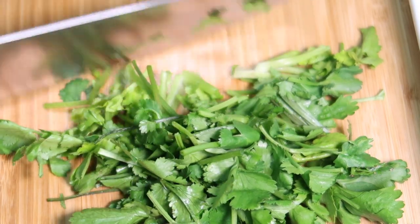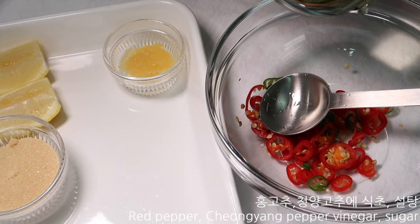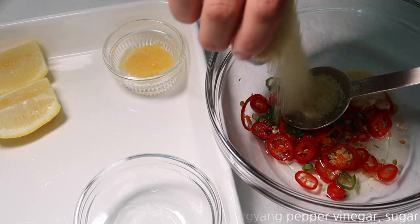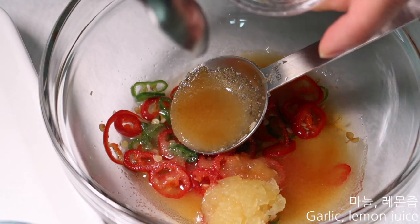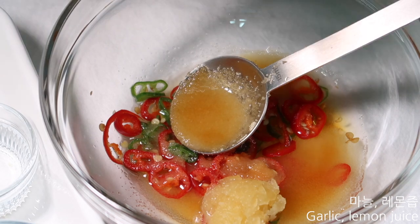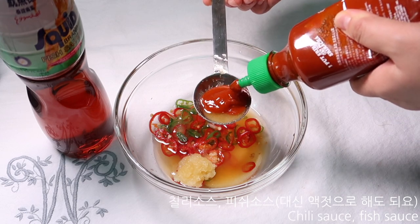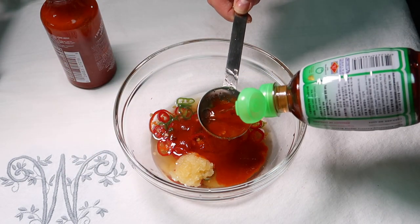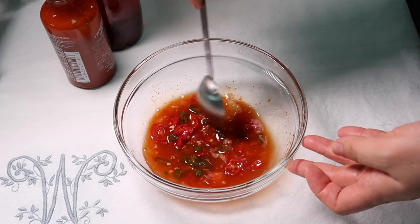I'm going to put it in a little bit. I asked them that they knew what I was doing — that's how I used to make it. Get a little bit of a sauce.